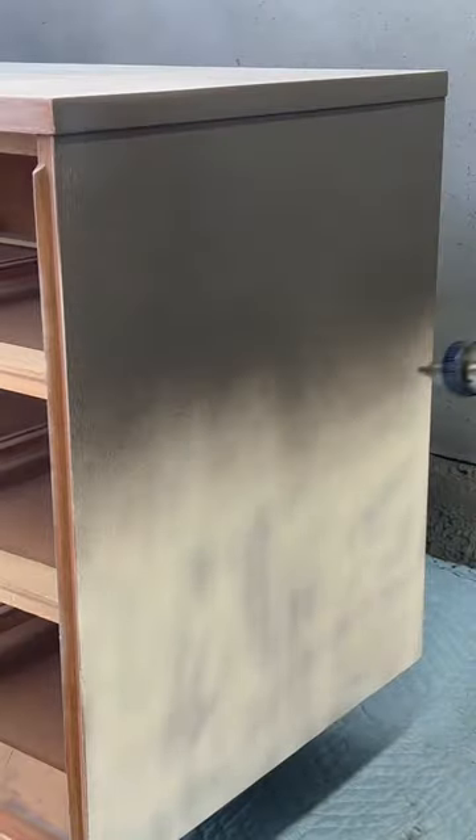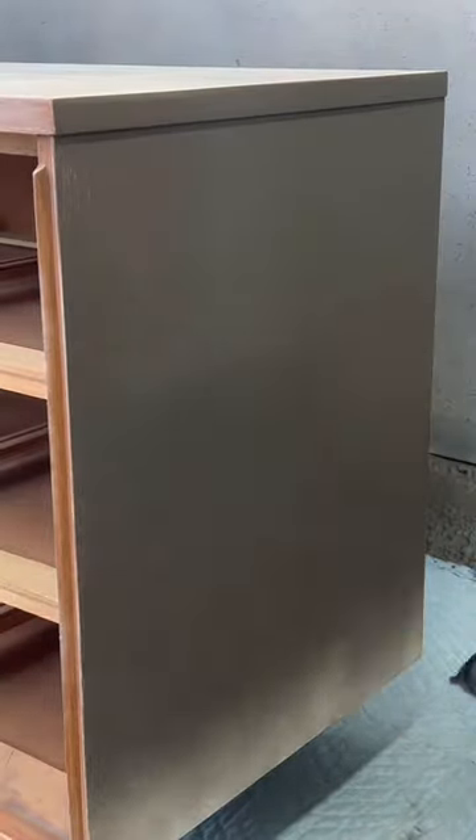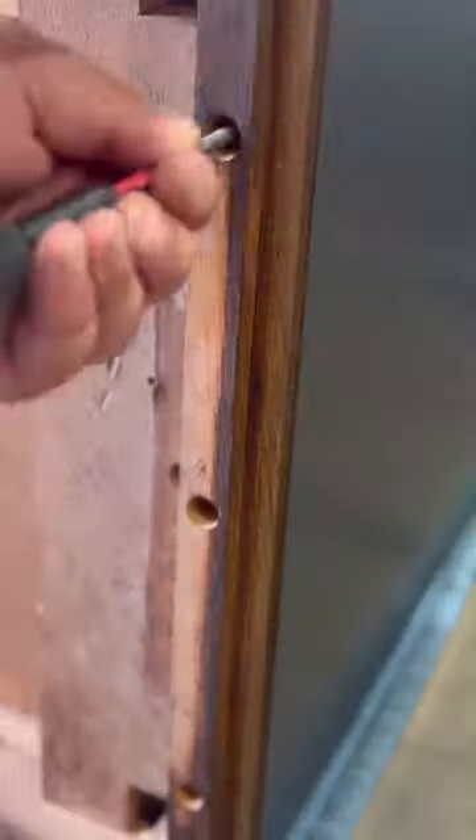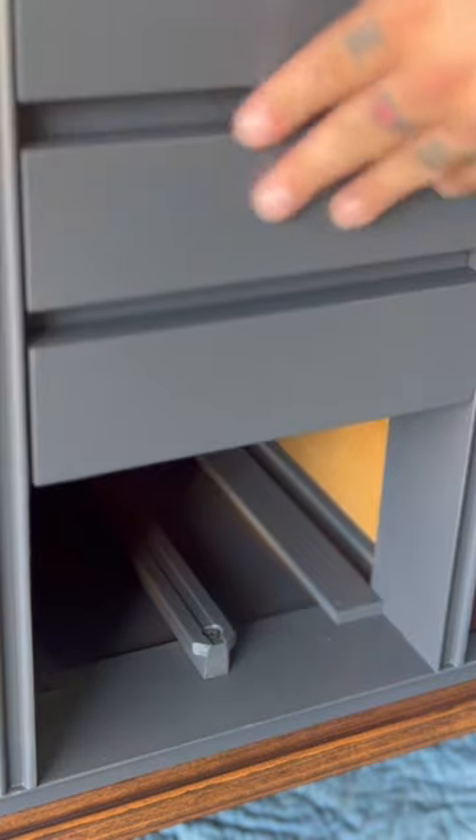I'm using a charcoal gray called Wrought Iron. It's a cabinet coat enamel paint, so you don't need a top coat. I'm gonna put all the drawer handles back on and reattach the base.